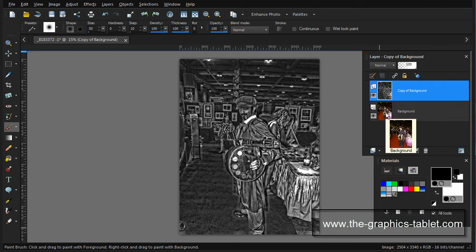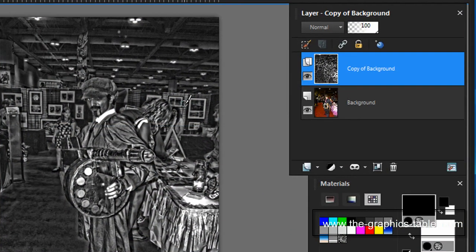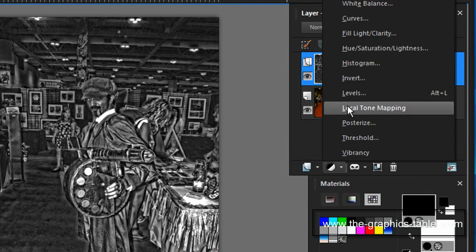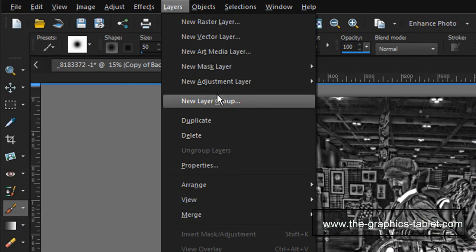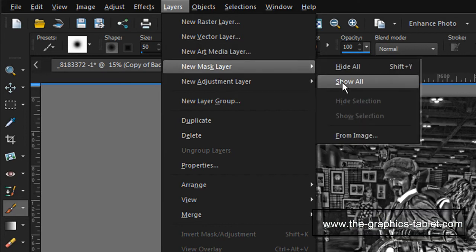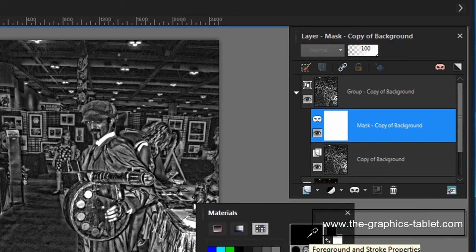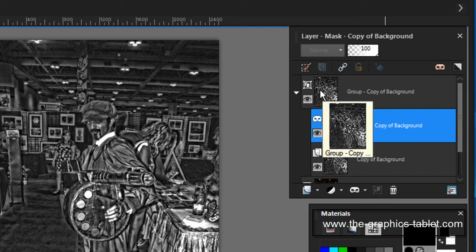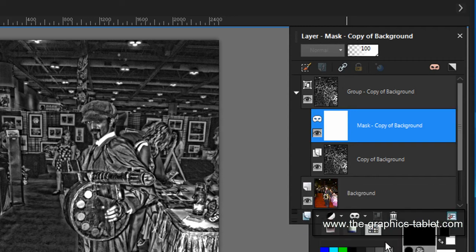Now I have the black and white version on top and the original below, and I want to bring through some of his face and the colorful areas so you can see them. I'll go to Layers > New Mask Layer > Show All. Now I'm going to paint with black — that's where the materials palette comes in, with black as my foreground color. Painting with black punches a hole through the top layer so what's underneath in the layers palette shows through.